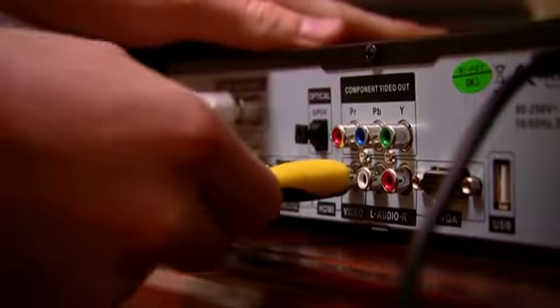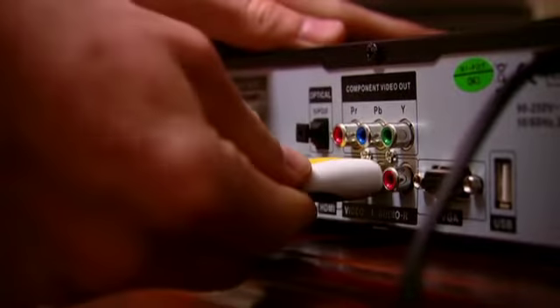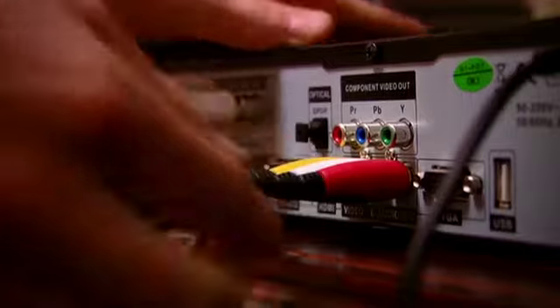Next, you can connect the PVR output to the TV. Remember, yellow to yellow, white to white, and red to red.